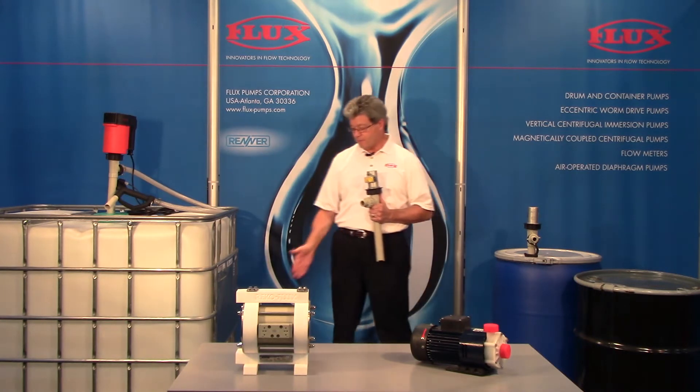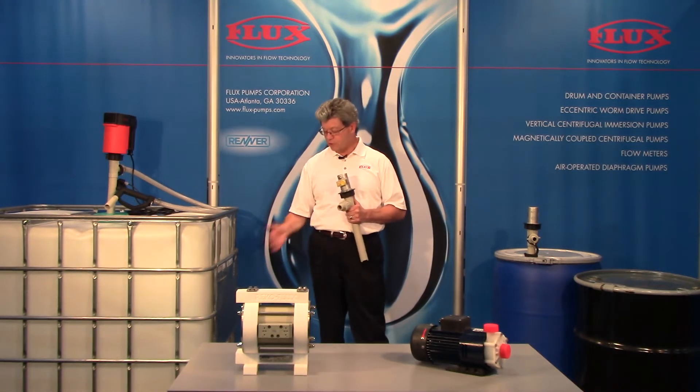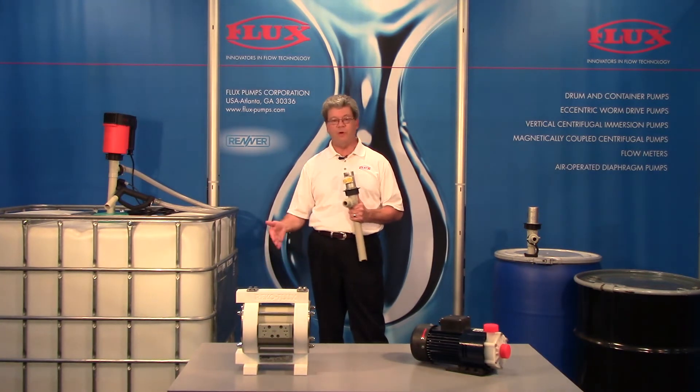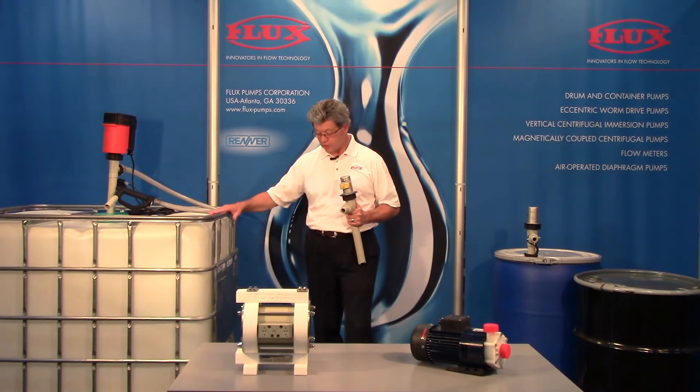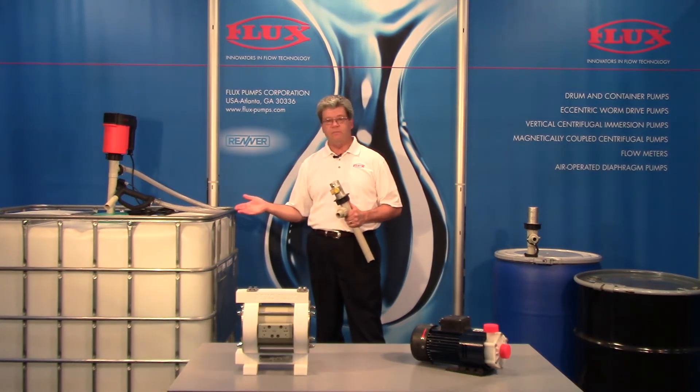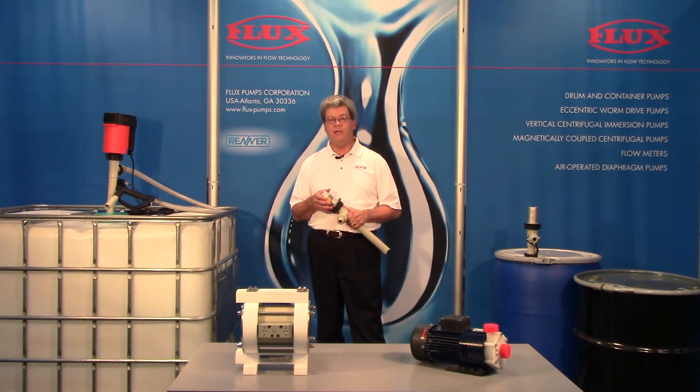With the bottom discharge there's a risk that you might break the connection. The pump takes up a footprint — either a forklift could hit it inadvertently or someone could step on it — in which case there would be loss of product, liability, safety concerns, OSHA concerns.